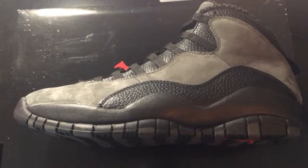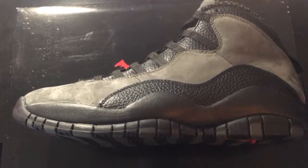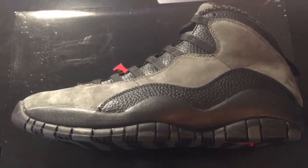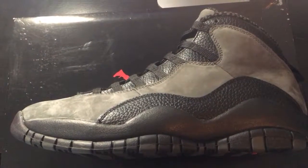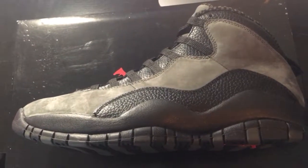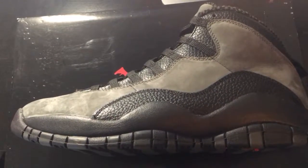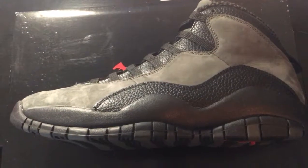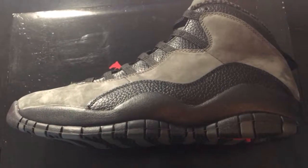Yo, what it do sneaker fam, your boy Sneaker Box Oak checking back in with another new sneaker video. Hopefully everybody's been cool since the last video. This right here is something I want to put up on the channel real quick — it is the Air Jordan 10 Retro in the classic original Shadow colorway. I'm gonna give y'all a quick overview of the shoe, point out things I like, and give y'all a shot to do the same at the end.